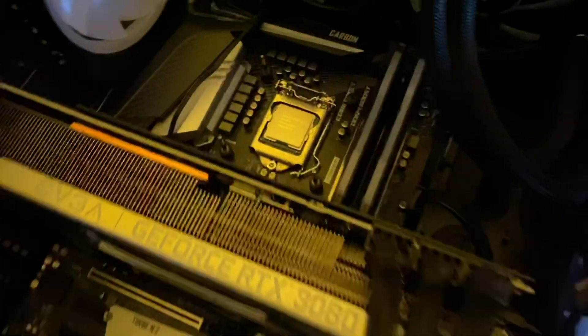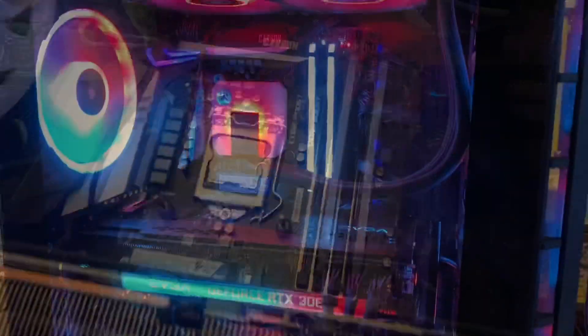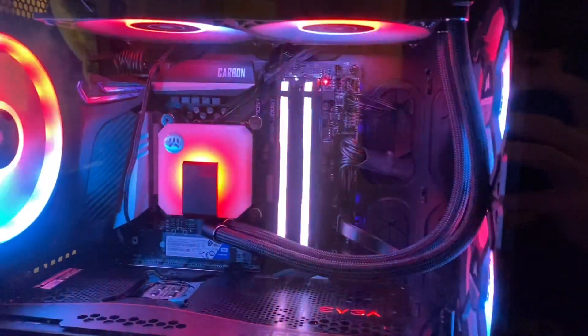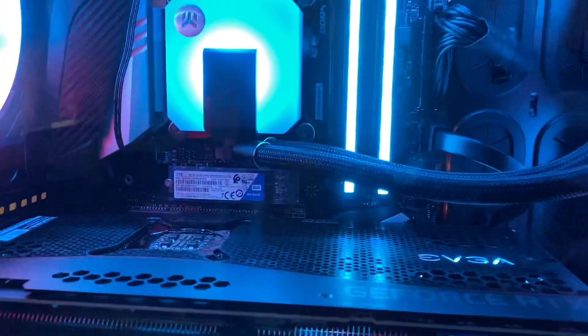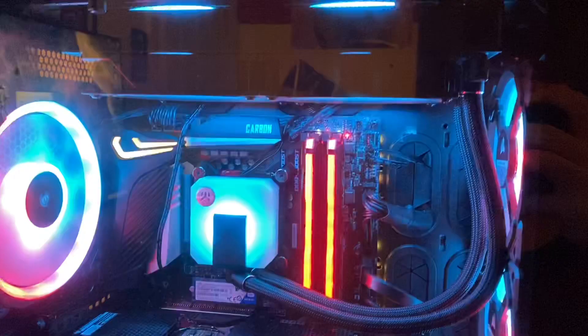Alright boys, with the help of my father we got the new one in. Let's go ahead and get some thermal paste on this bad boy and boot her up. As you can see the new one is in there. Went ahead and flipped the AIO as well, just so there was less stress on the tubes instead of them being cocked up — so now it's got a more uniform fit.